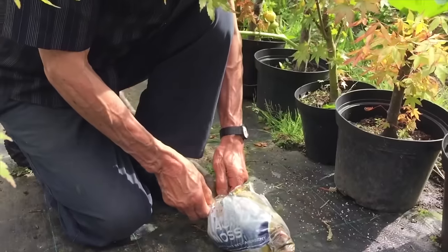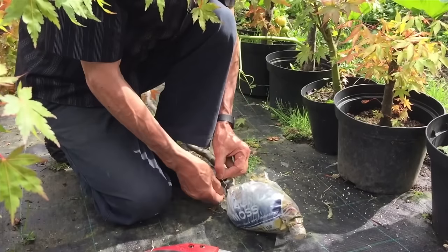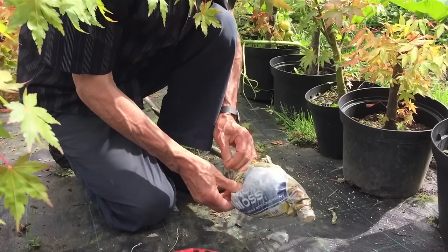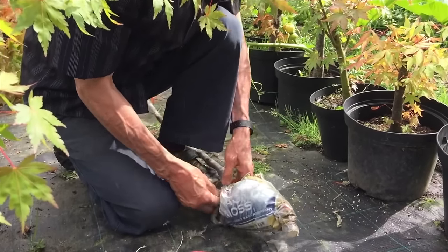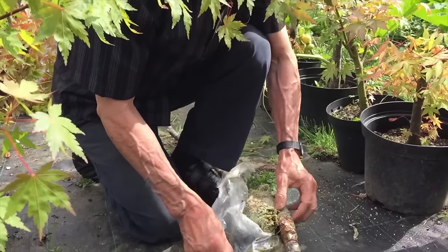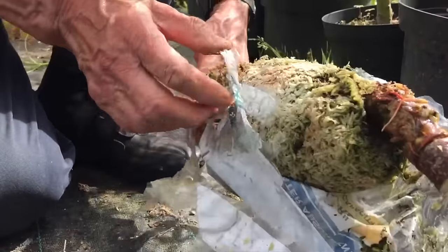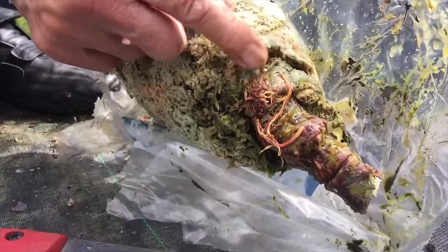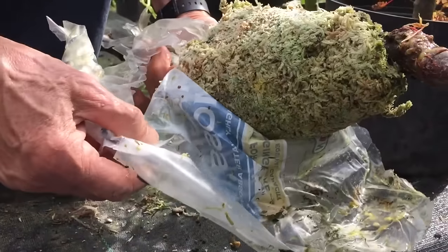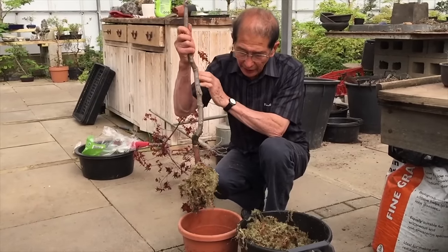The advantage of using clear plastic is that you can see when the roots have come through. Here are the roots — you can see them coming out. These are all rooted; there's a massive root system underneath. We're going to plant this in a little more sphagnum moss.